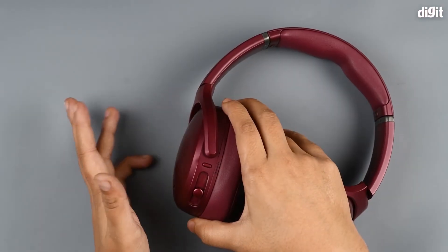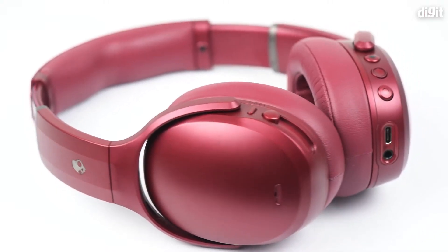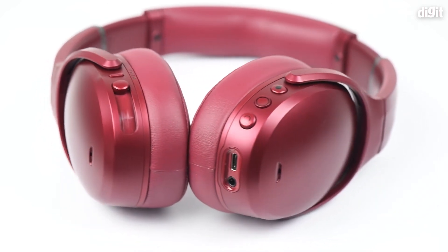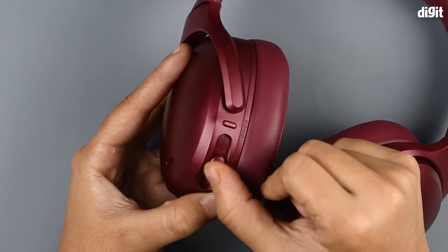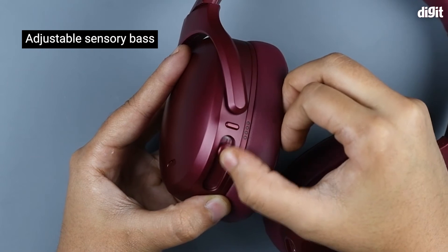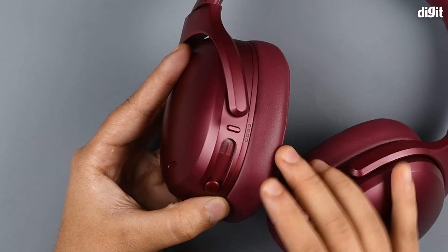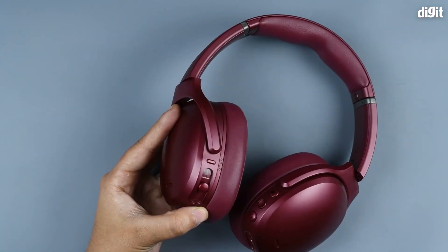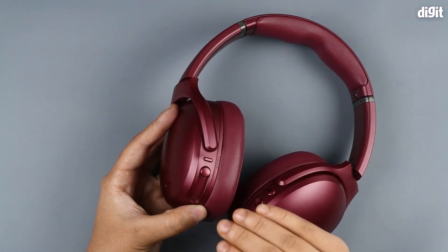Let's look at some of the controls. This is the power button — it powers the device on and off and can also be used for pairing to your phone. This is the adjustable sensory bass slider, which controls the amount of bass response as well as the haptic feedback of bass, so you'll also feel the vibrations while hearing the bass.